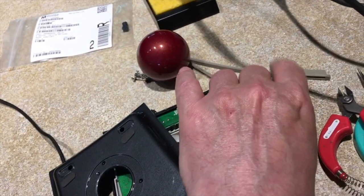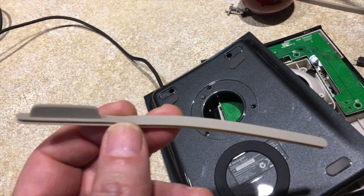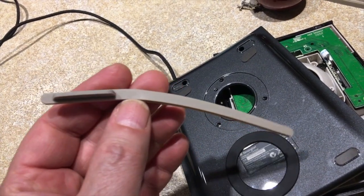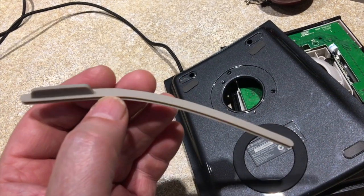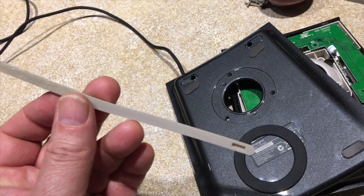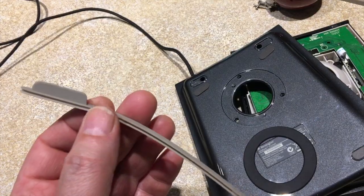The end pieces are rubber and they've got little magnets in them, so make sure you don't lose the magnet. I think the magnet is for hooking it up to some other piece of Kensington equipment that I don't have, but maybe you do. That's also got some contact cement on it, and I'm hoping there's going to be enough there to put it back together without adding more.